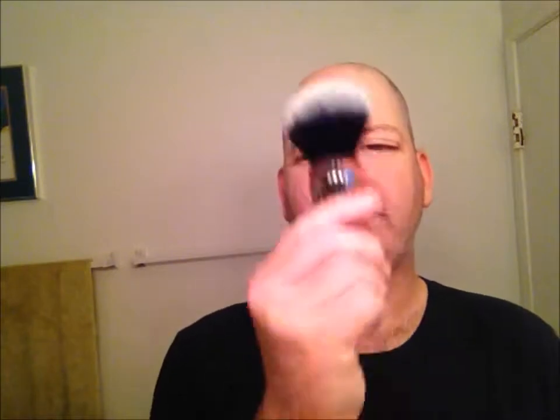The brush we're going to be using tonight is my AP Shaveco 24mm Tuxedo in the AP Shaveco Ruby Ripple handle — absolutely beautiful brush. Got that last Valentine's Day along with this razor and three other razors. The soap is going to be TSF soap and it is BFF.